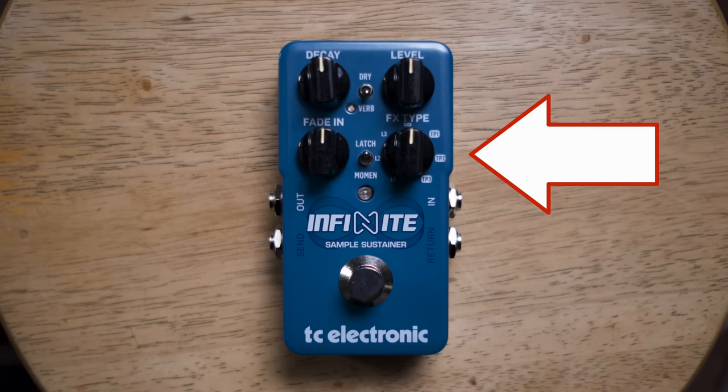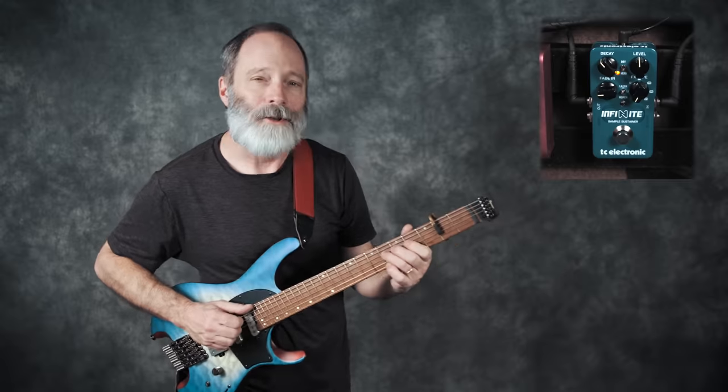And lastly, there is that effects type knob. This allows you to adjust the number of layers of sustained notes that you'd like to play together, or you can select from one of three custom tone prints to have a really customized sustained tone. All right, let's get into some sounds. Here's my dry tone.